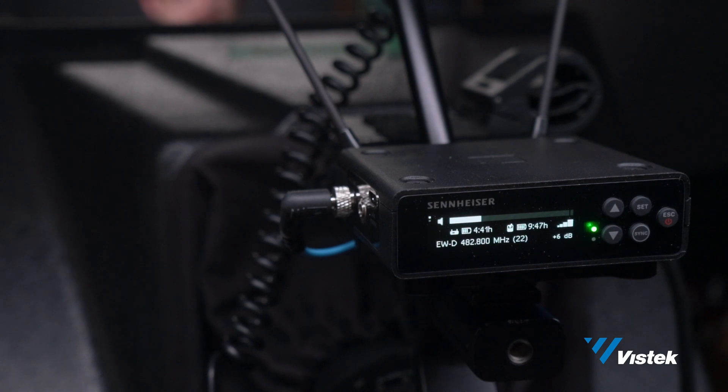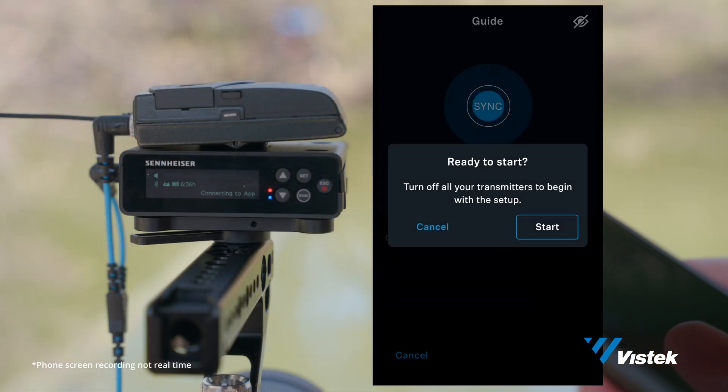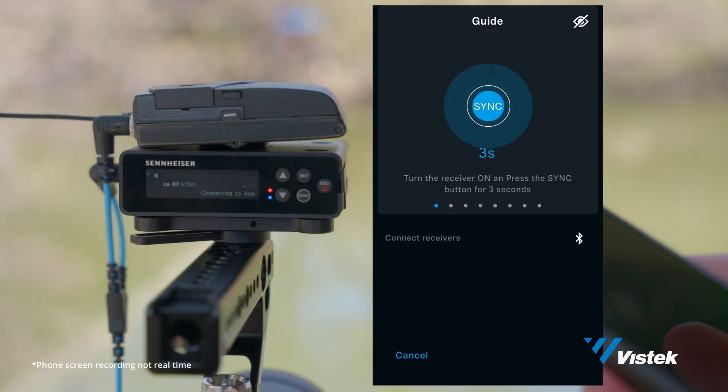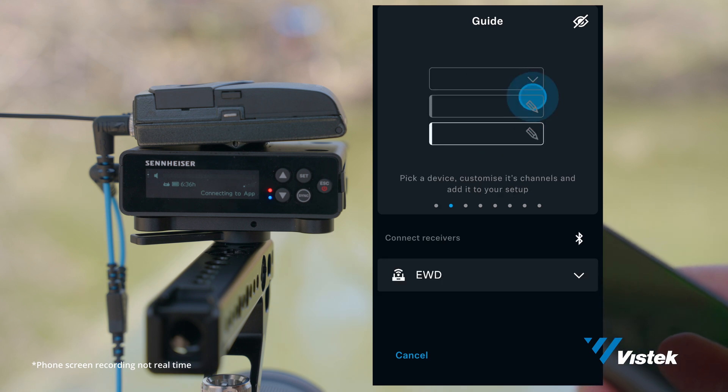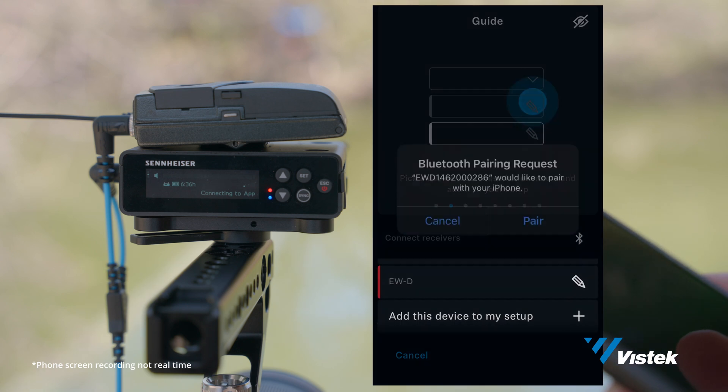Viewing settings and keeping everything connected is important. At a glance, the OLED shows a ton of information, but from the app you can see and change pretty much all the settings from one screen. Easily connect the transmitter to the receiver via the app or by pressing the sync buttons on the units themselves. Once the app, transmitter, and receiver are connected, you can monitor battery life, levels, the channels, and frequency assignments.